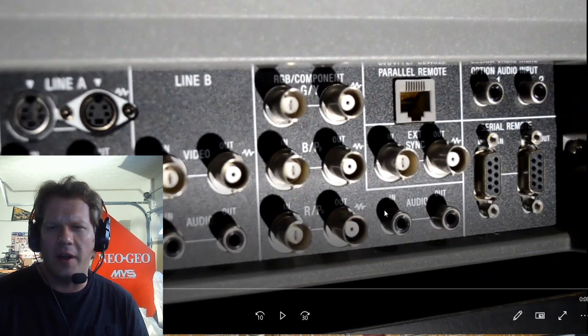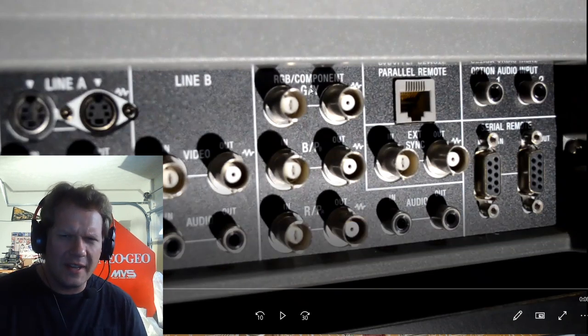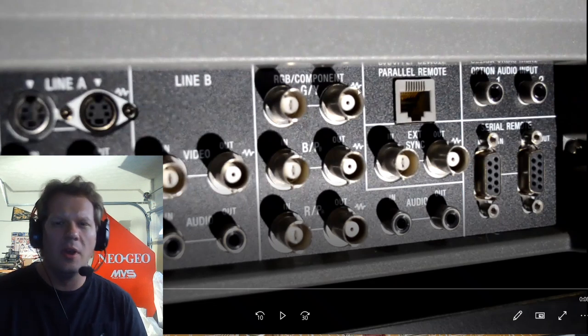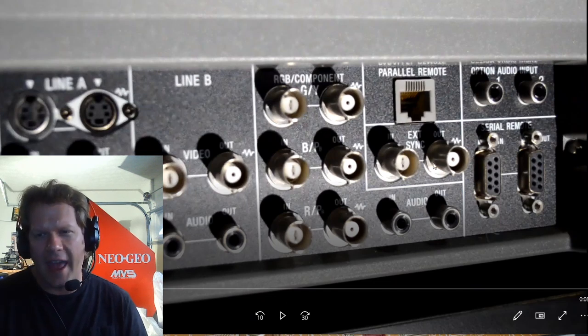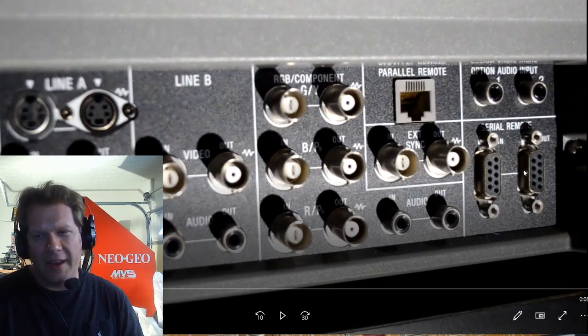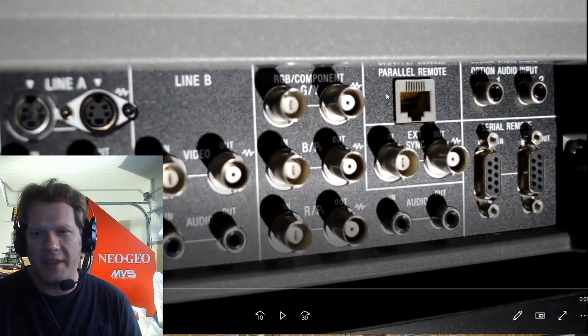The RGB is switchable here in the middle. You'll notice it starts with green, blue, and then red rather than the older monitors which went red, green, blue on the connection points — this one has a different organization for that. You've also got a parallel remote input for a serial port, and a couple of serial remote connections — one in and one out — if you want to use a serial input device to communicate between this monitor and other monitors and devices.